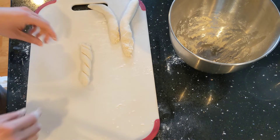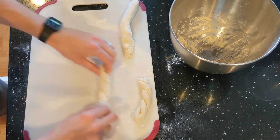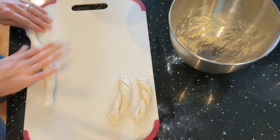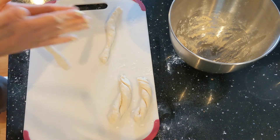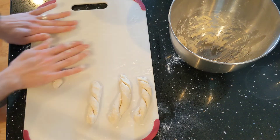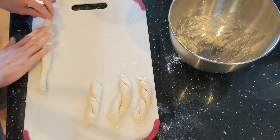Alright, we'll save these. I would say if you're going for something more professional, make them thinner. But I think I'm just hungry and I'm ready to eat.